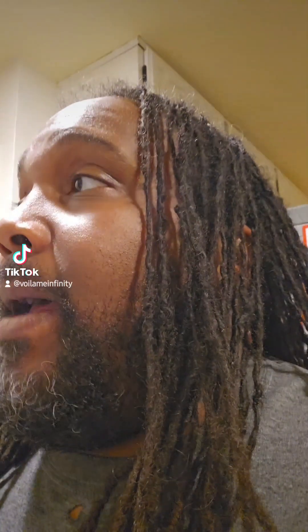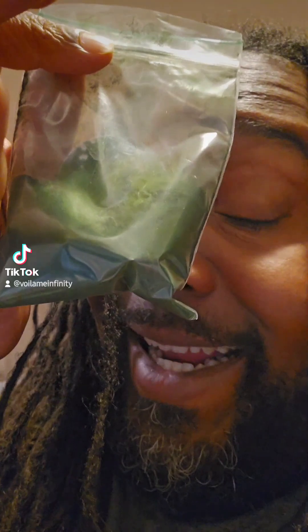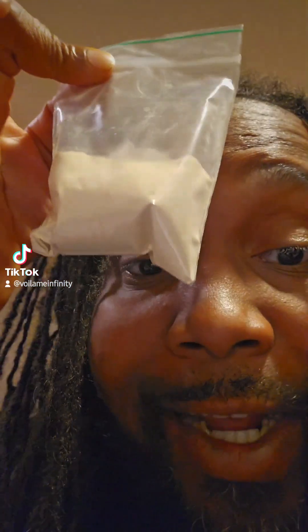A lot of y'all been asking me how do I make my power water, so I'm gonna show you how to do it. Mixing bowl — first thing is beetroot powder, we're gonna do two teaspoons of this. Next up is spirulina, two teaspoons. Next up is ashwagandha powder, same measurement.